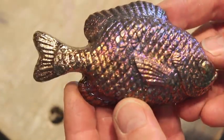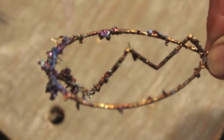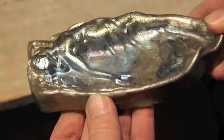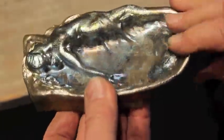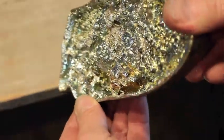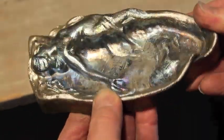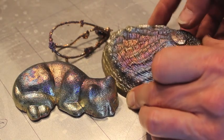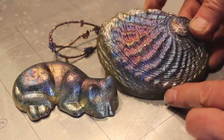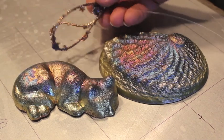Look at this bismuth fish — beautiful crystallization, beautiful coloring. And look at this bismuth ornament; these are hanging ornaments made with bismuth crystals. Beautiful stuff. Join me on Patreon.com — my channel there is called Backyard Foundry, where for a few dollars a month you can have access to all these metalworking tutorials, including mold making, sand casting, and lots of crazy bismuth stuff too. Thank you.